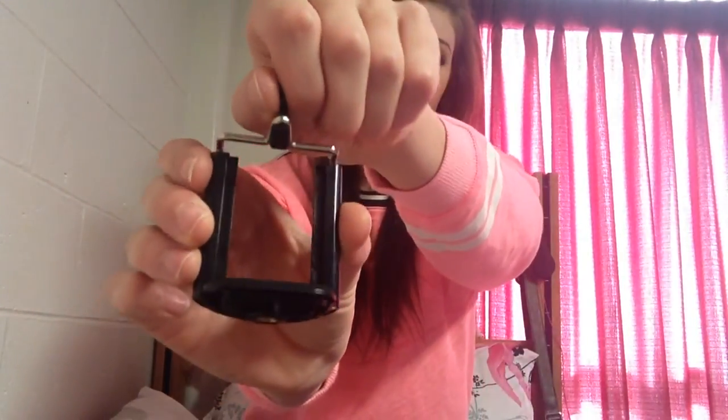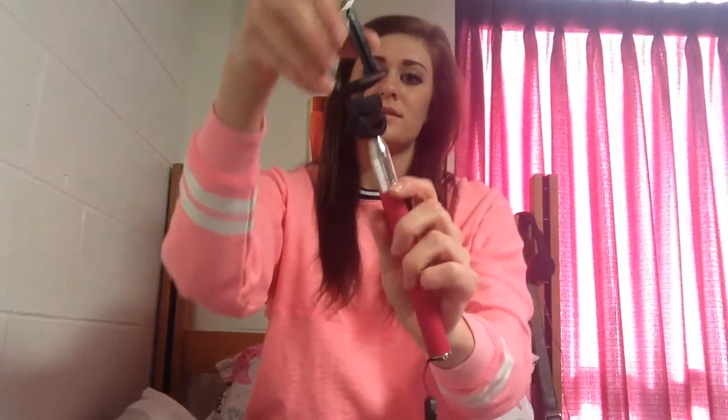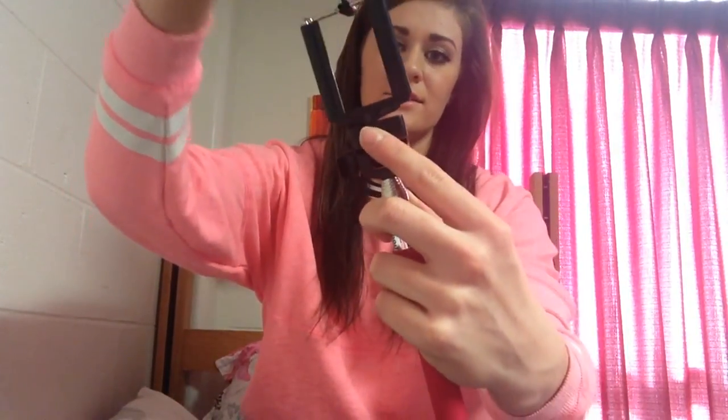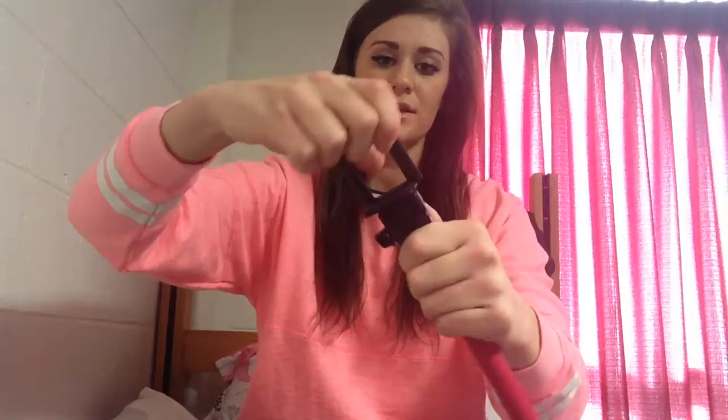And then it comes with this attachment that you use to hold your phone or your camera. It looks just like this — you pull this up so it can adjust to the size. Then this here at the bottom screws into the handle. You kind of have to hold the part that moves so you can get it onto your handle nice and secure. And then you can adjust this part to go forward and back.